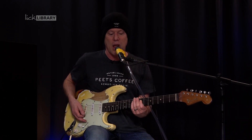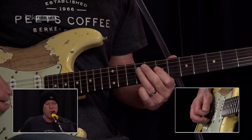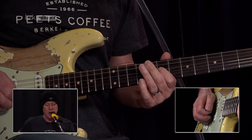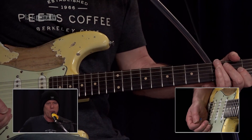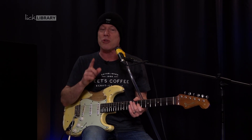Coming out of the first chorus there's a short solo — I'm going to assume you know the notes.